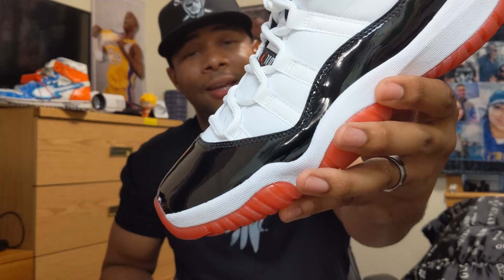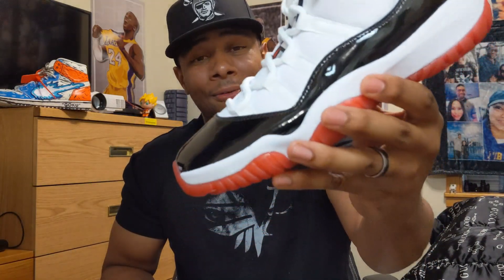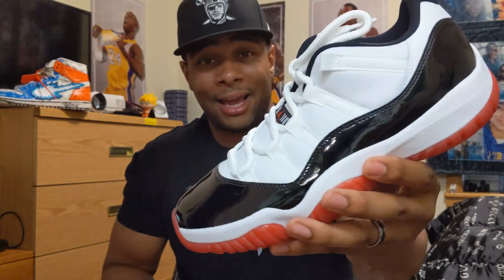Take it or leave it. I would suggest that you do not pay resale for these. If you're gonna buy them, get them retail. See if you like them — if you don't, send them back. Or if you have the opportunity to go into a store and try them on and actually look at them in hand, do that, because I don't like these.